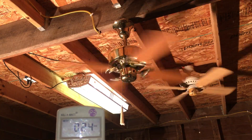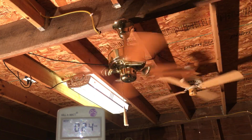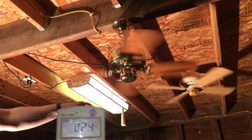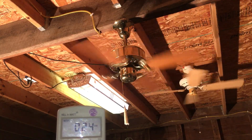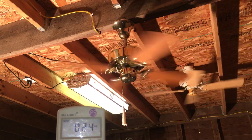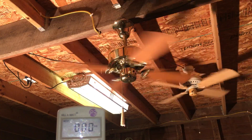Now let me do an airflow test. Not much from it. It's definitely suited for a small room, like a closet-type room. It doesn't really draw much more current either.